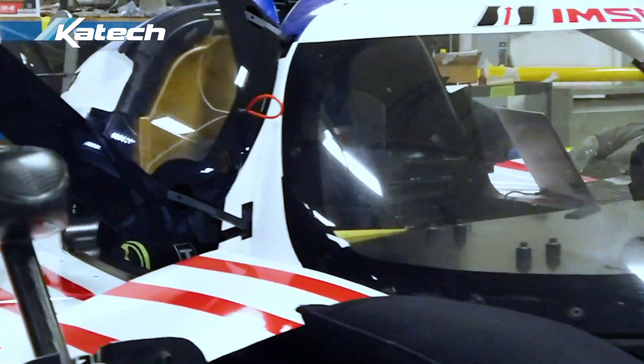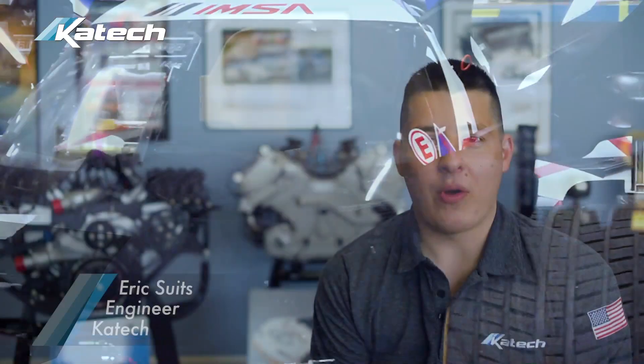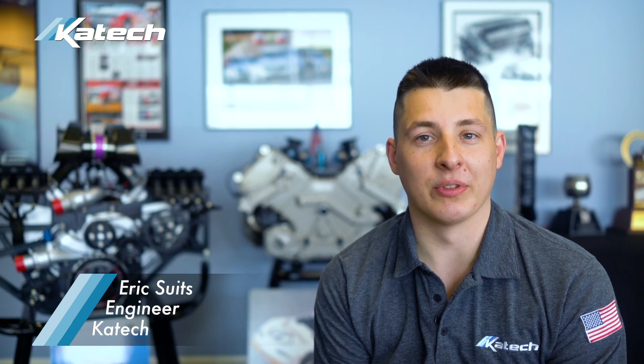KTEC is extremely excited to announce a new product for LMP3 legacy chassis. We're now offering an LS conversion, based around a KTEC built LS engine. This is a tried and true platform that we're extremely familiar with.